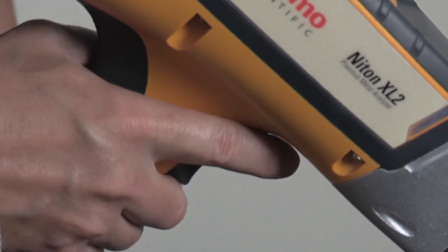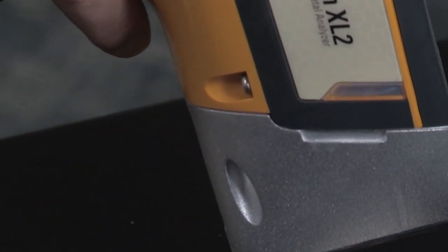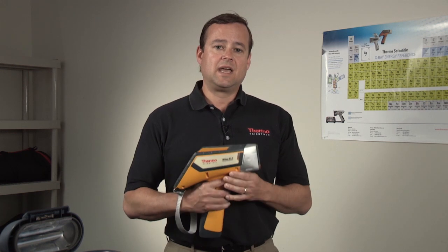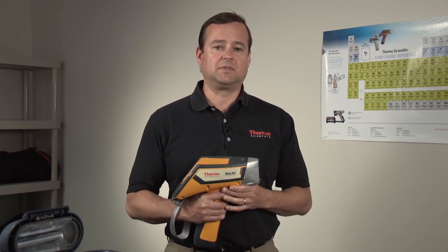This piece of equipment is fundamentally changing the way people do business in the world of precious metals in regard to buying jewelry, coins, and other precious metal items. It will give you a fast, simple, and most importantly accurate analysis of precious metal content in all items that you're considering buying or selling.